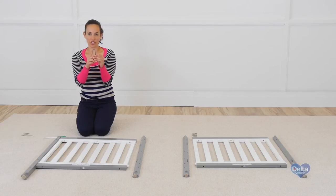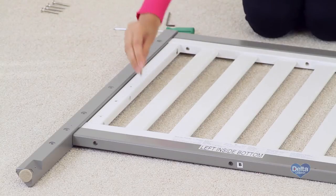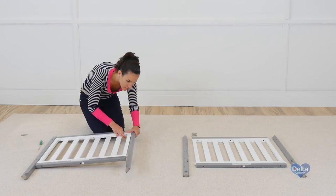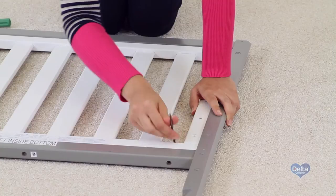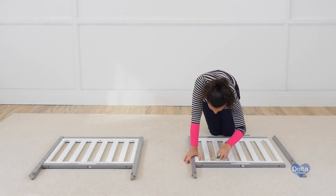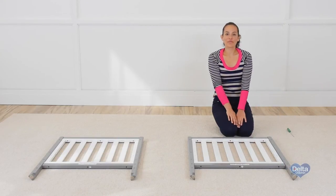Use the short side of the Allen wrench to tighten the bolts. Now repeat on the other side. And we're done with the first step.